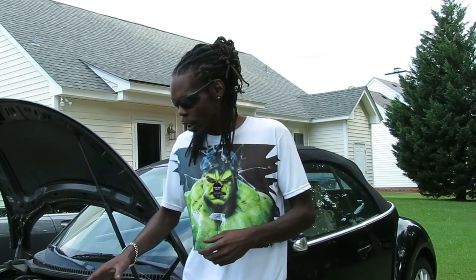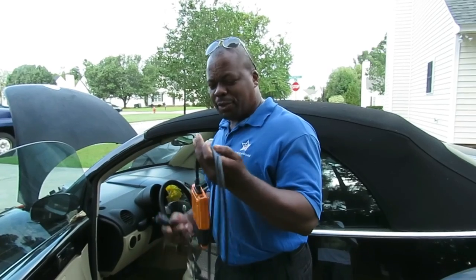Hey, ladies and gentlemen, welcome back to another episode of After Auto Repair. Today we'll be diagnosing a 2005 Volkswagen Beetle 2.0 — customer complaint is the check engine light is on, so we're going to diagnose that and we'll be right back.